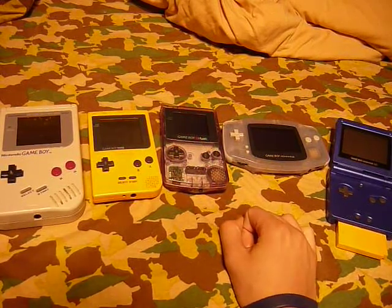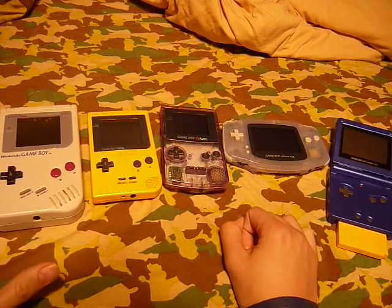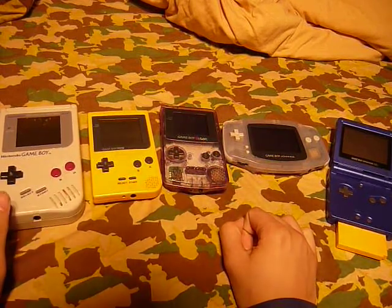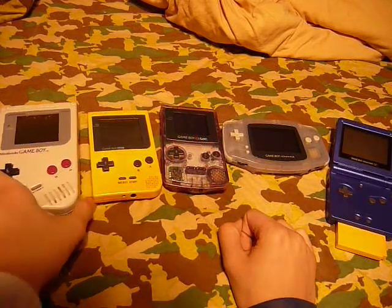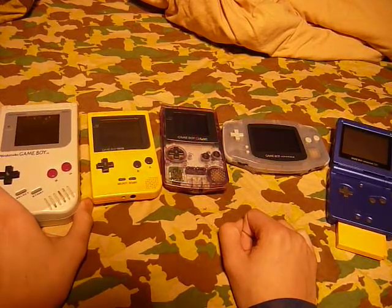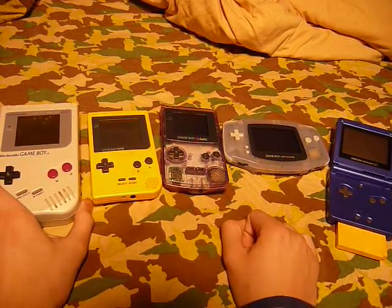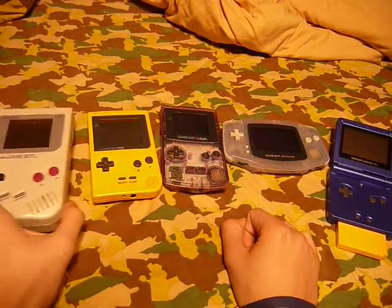Not just the whole Game Boy line, but the DS line, and how the Game Boy has evolved from the original Game Boy till now. Plus, there's the new DSi, the DSi LL XL coming out soon.